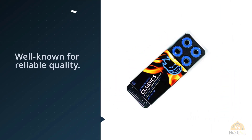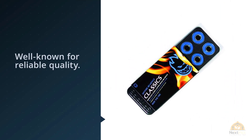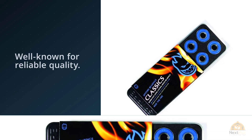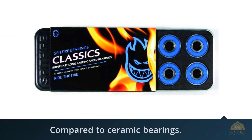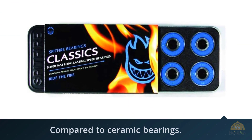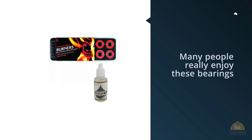Don't take the affordable cost and simple look by mistake — these bearings have their customers speak for themselves. Many people really enjoy these bearings over the years without having any issues. As long as you keep these bearings clean monthly, you'll realize how great they are through everyday practice and testing new tricks.